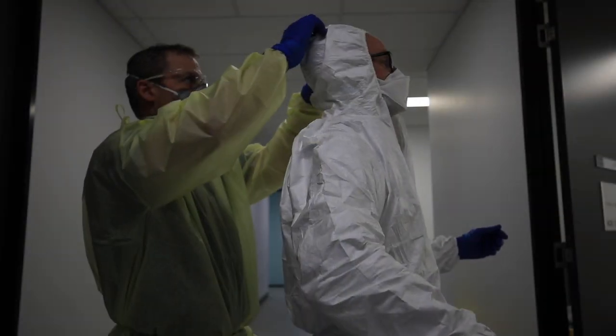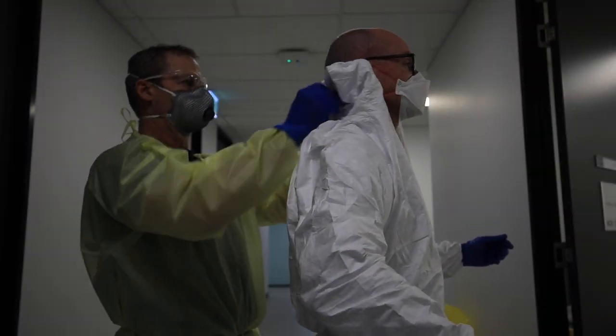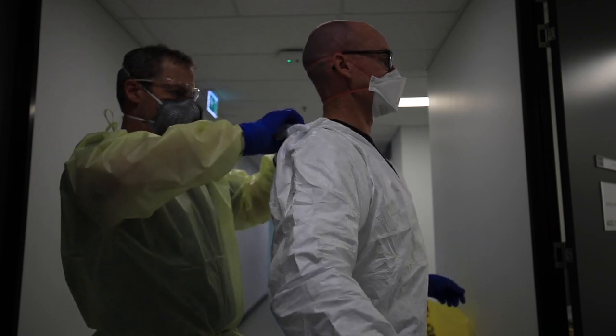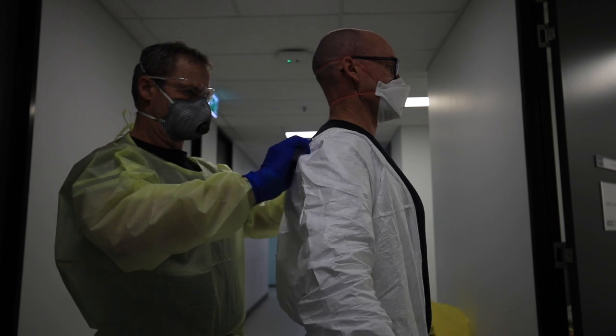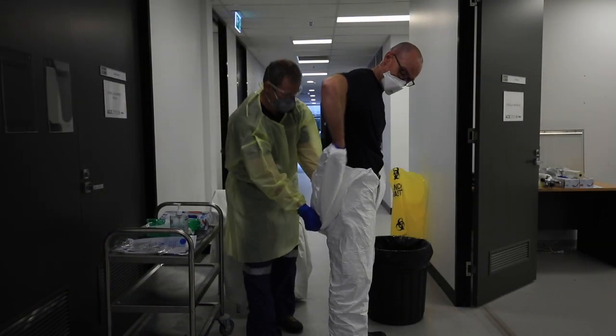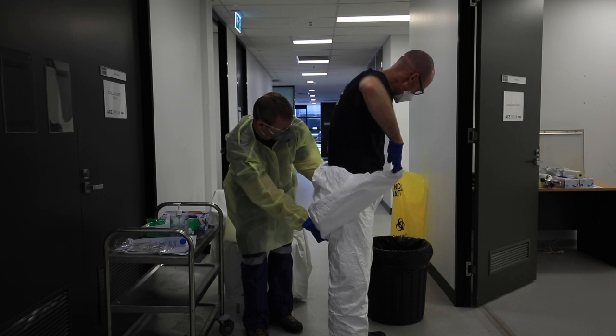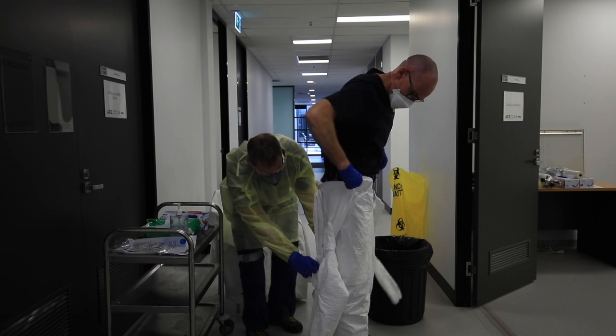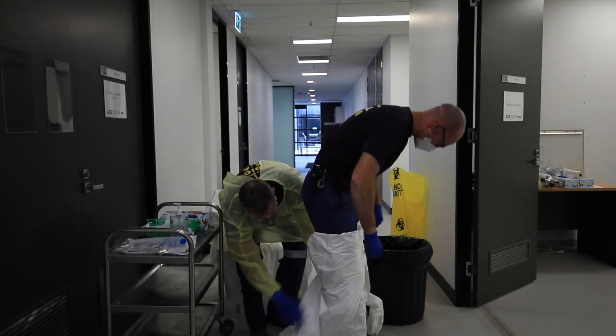Now rolling the hood back on itself so the contaminated surface folds inward — contaminated surface facing in. Then folding my shoulders out, rolling the suit down from the elbows, pulling my arms out slowly, leaving my inner gloves on. The assistant is rolling the garment down.